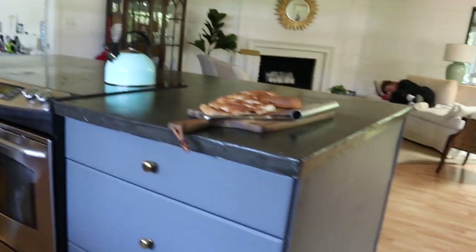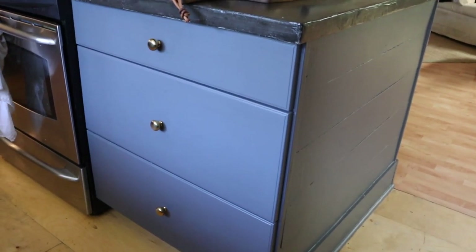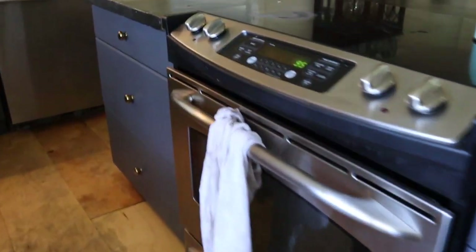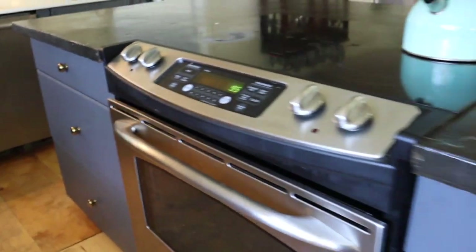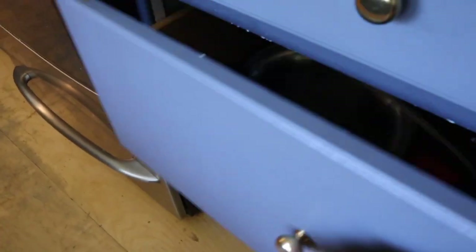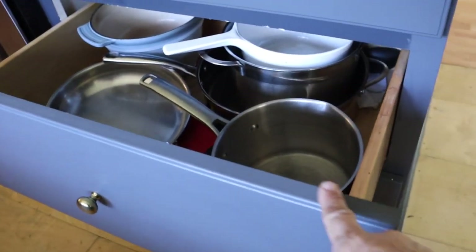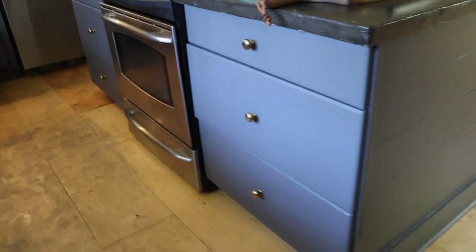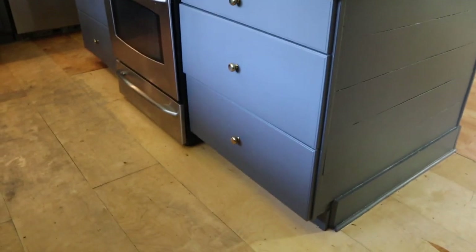But these cabinets here are all laminate. Both drawer sets are laminate and they have held up really well. This is obviously high traffic because this is my stove and we use it constantly. This cabinet here is my pots and pans, and even the edges — everything — so that's the shellac primer that's held up on those cabinets really well.